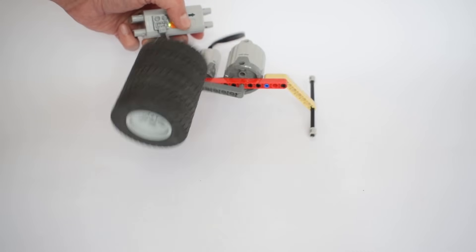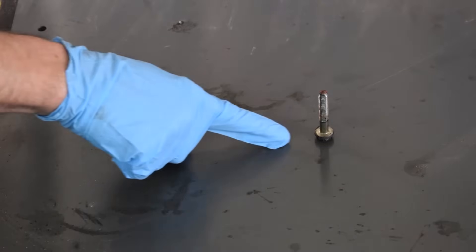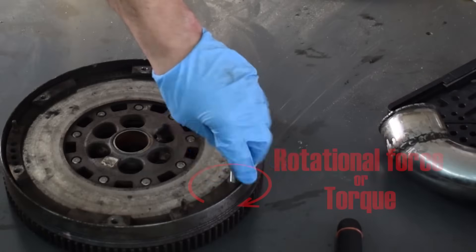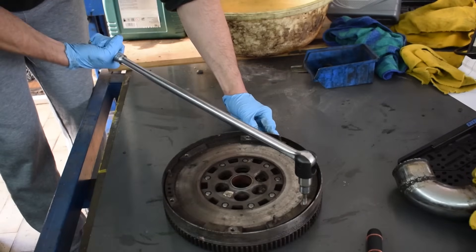As we have seen, torque is a twisting force — the rotational equivalent of a linear force. In simplest terms, torque determines how strong the rotation of your motor or engine is.